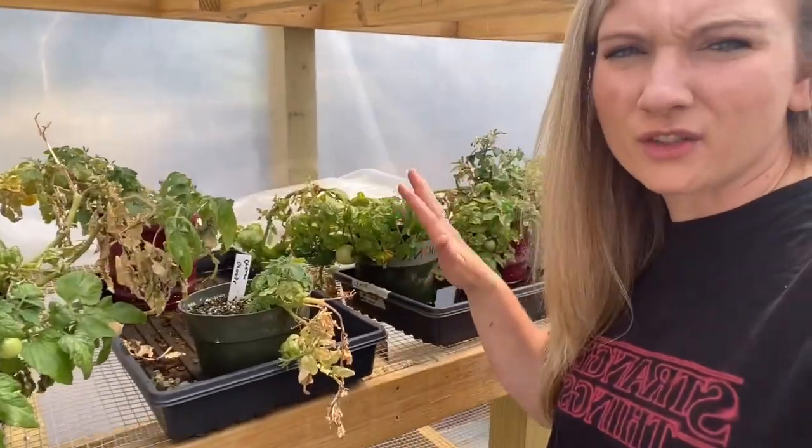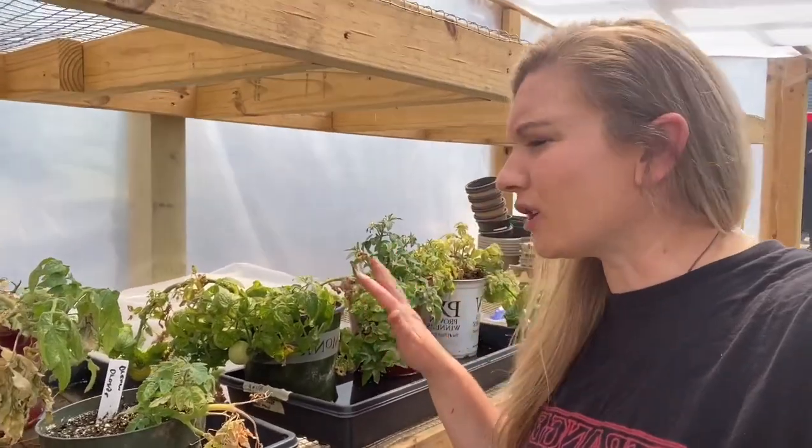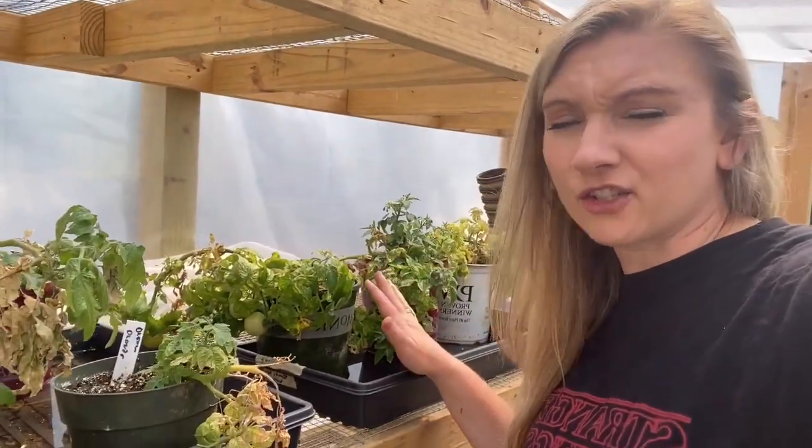I love growing all the varieties of tomatoes. This past year I started to get into growing micro dwarfs. At this point I probably have over 60 different varieties of micro dwarfs.